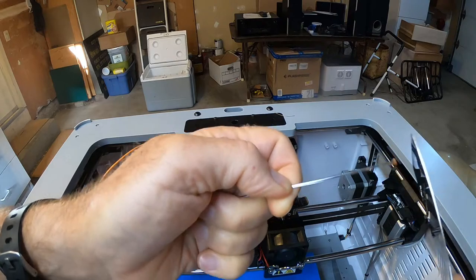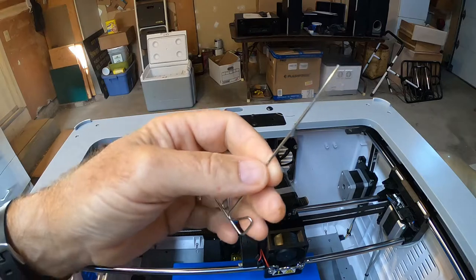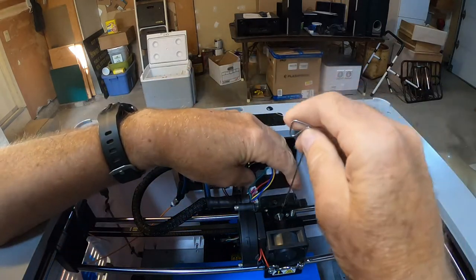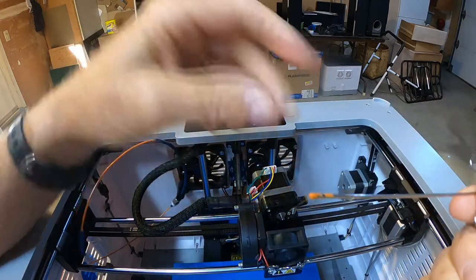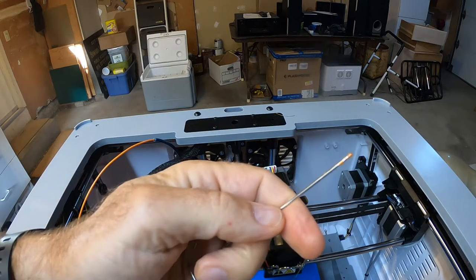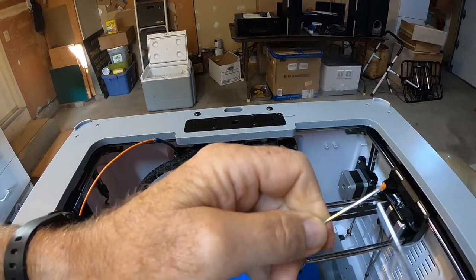Soon it'll form a little blob if I do it right — just pull it off. It's not too hot at this point. I'll go ahead and put it in one more time just for good measure. There's a tiny bit left, but usually twice is enough and three times is plenty.